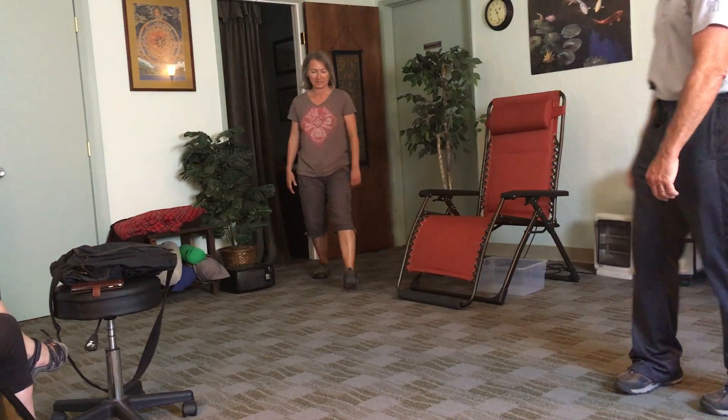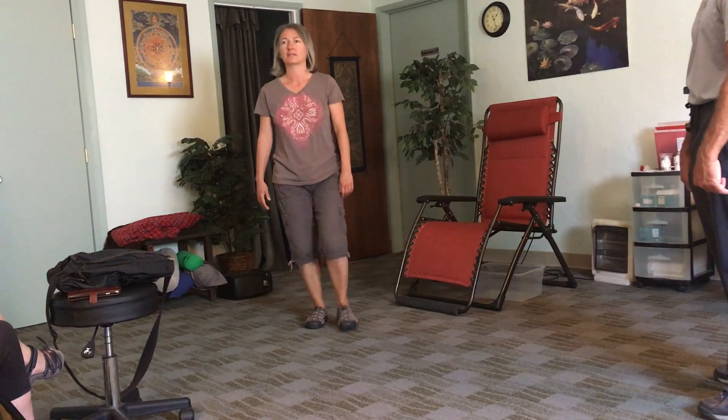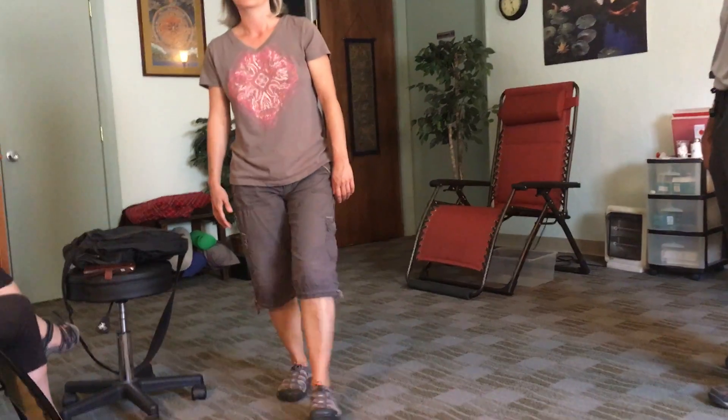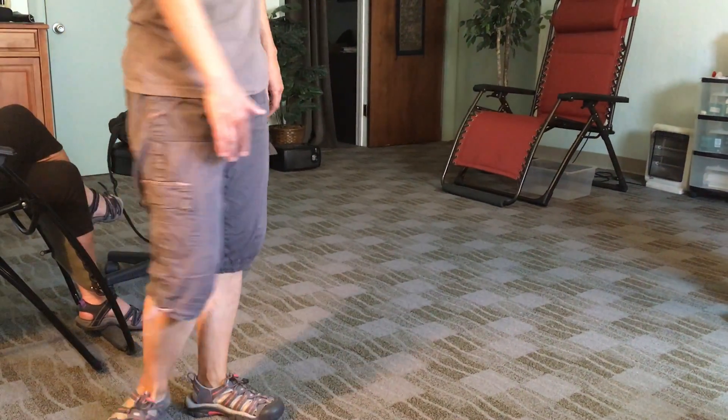It doesn't want to straighten. Good. There you go. Good. Good. Good. That one.